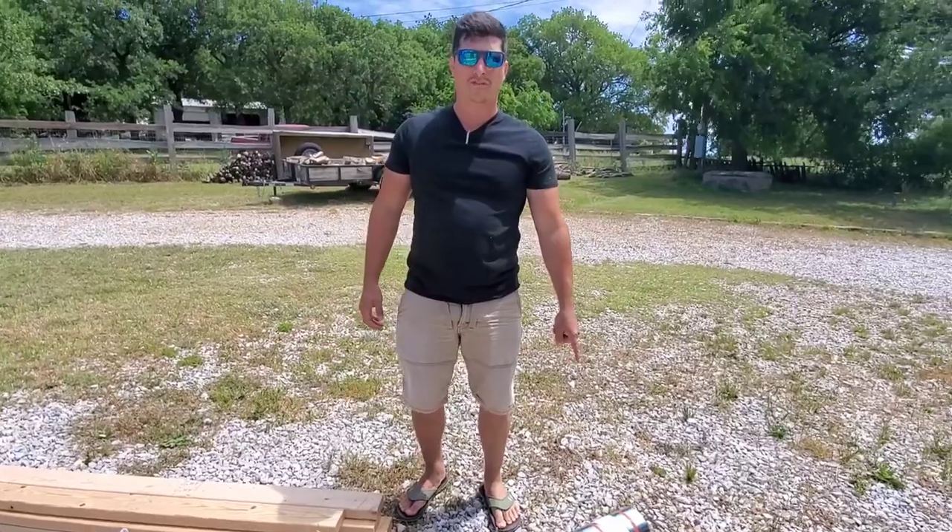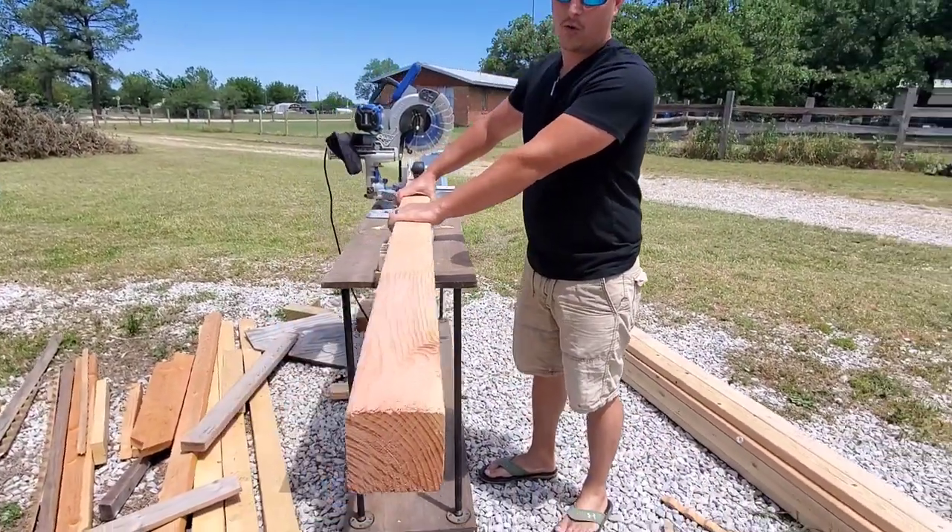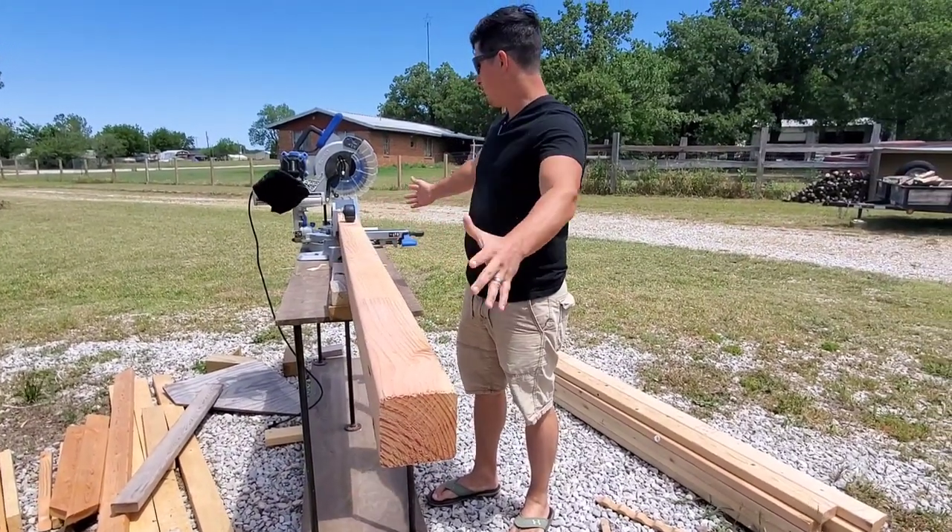That was like $24-$25 at Lowe's. Then we have a 4x4 8-foot post.